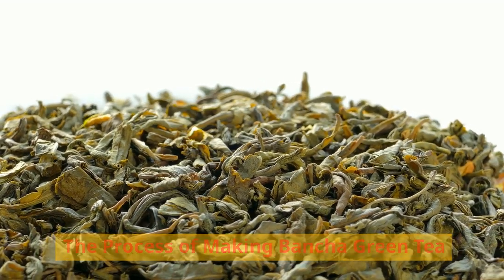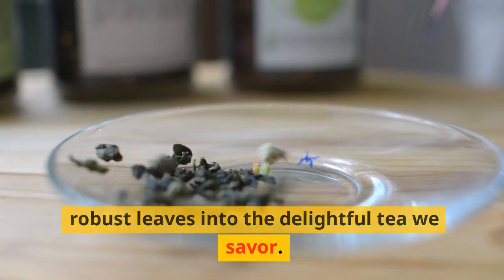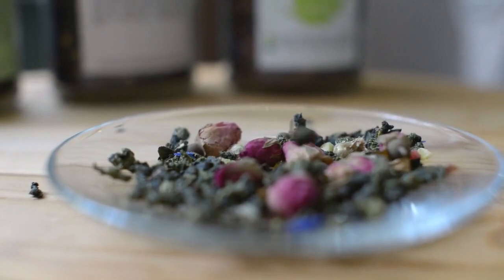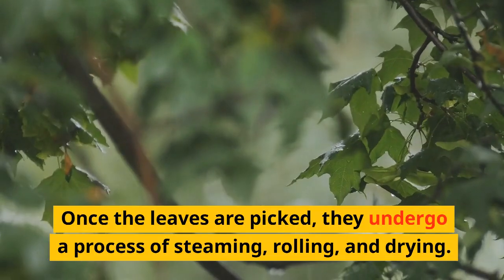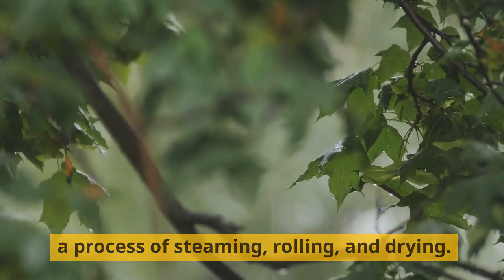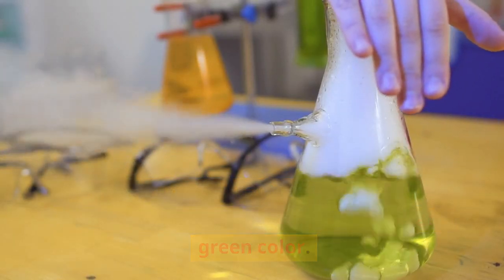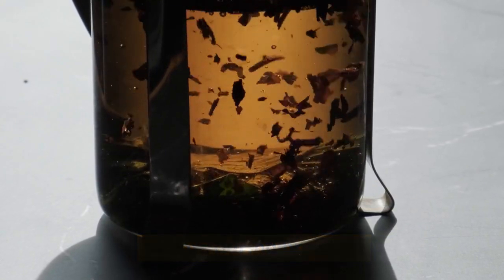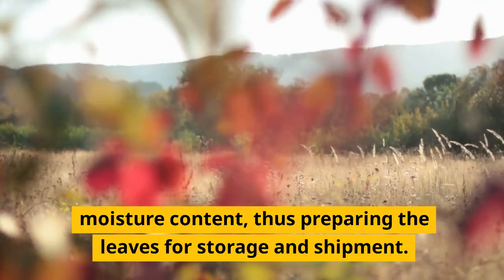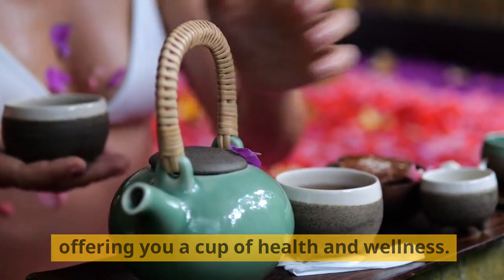The process of making Bansha green tea. Let's explore the journey of Bansha production — a journey that transforms these robust leaves into the delightful tea we savor. The process follows: Picking → Steaming → Rolling → Drying. Once the leaves are picked, they undergo a process of steaming, rolling, and drying. Steaming is essential to stop the oxidation process and maintain a vibrant green color. The leaves are then rolled to break down their cell walls, which helps release their flavors during brewing. The final drying step reduces the moisture content, preparing the leaves for storage and shipment. This traditional process preserves the tea's nutrients and flavor, offering you a cup of health and wellness.